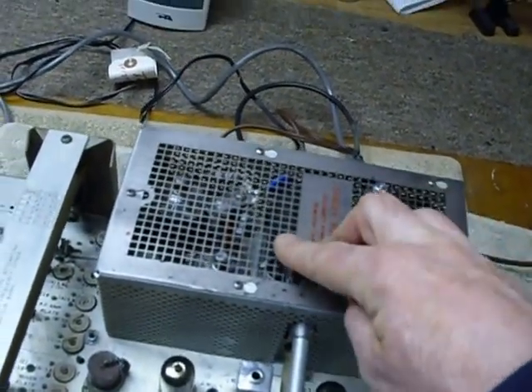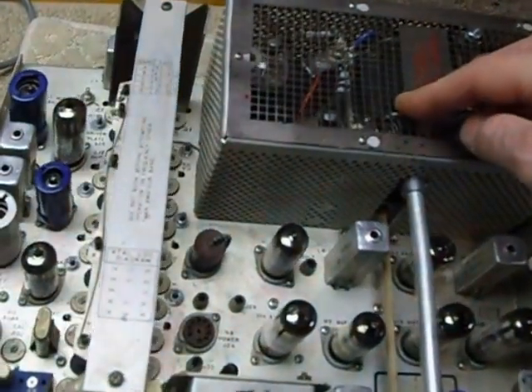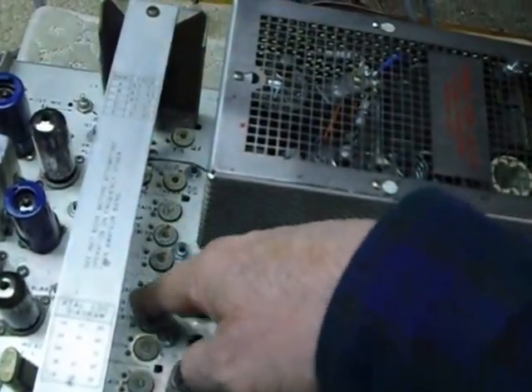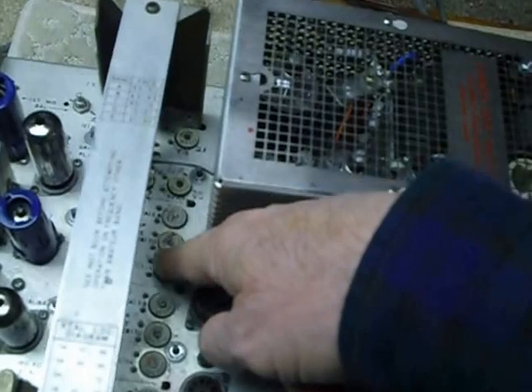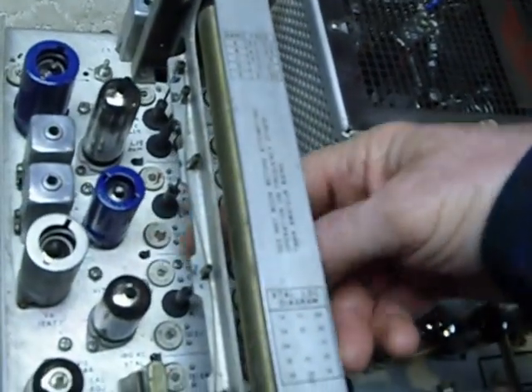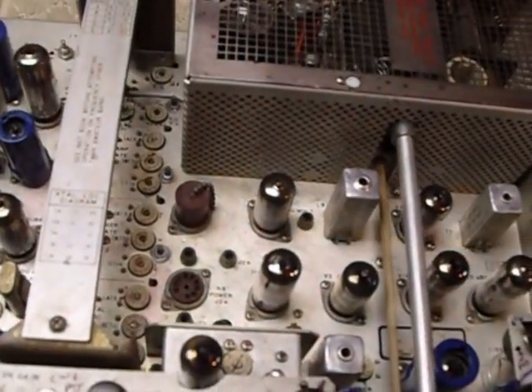This KWM2 would not make full output when I first started with it — these trimmers were out of adjustment. You can see all these trimmers in here; there's a row of trimmers here and over on the other side as well. There are 26 trimmers in there.